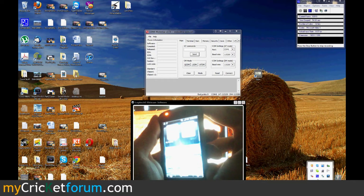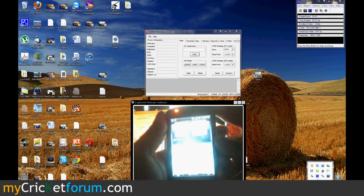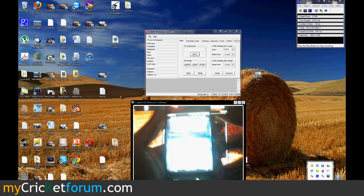If it doesn't work the first time, just give it a few minutes and then reboot. And run Z4Root again once the system has calmed down after the reboot.